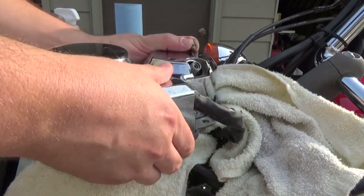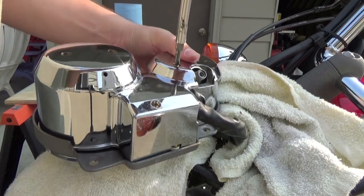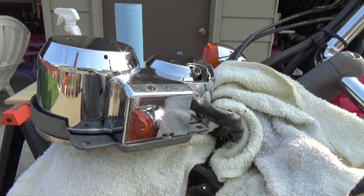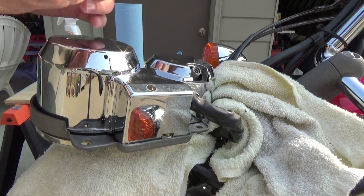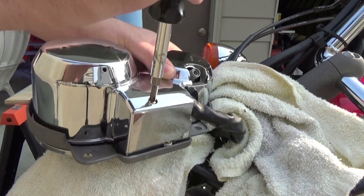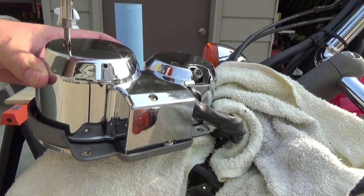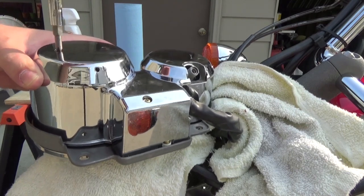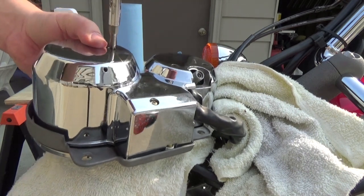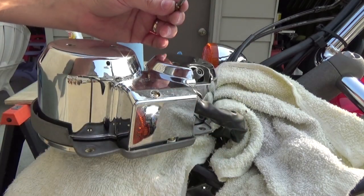Put the four screws on the back — these are always fun to line back up. I proceed to drop screws; this is why you should have a clean work area. I tried this once before without removing the headlight or loosening it and tilting it out of the way — it's a pain. You're so much better off just loosening it up; save yourself the grief. It just tilts down out of the way.